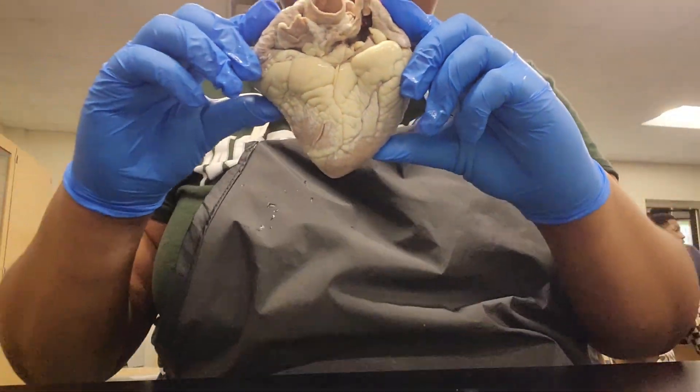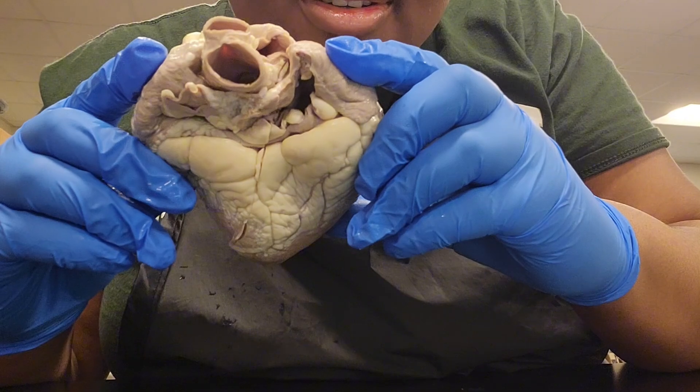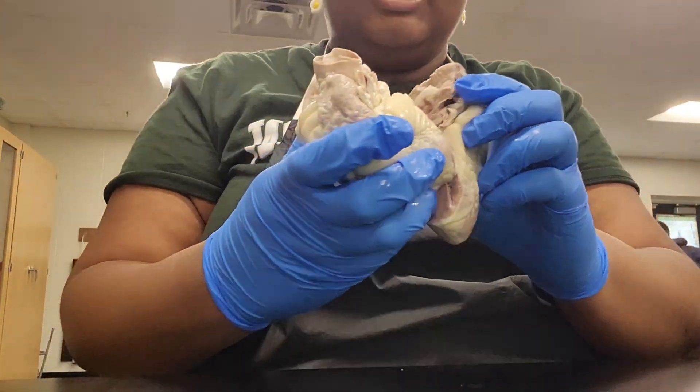Here is, I believe, the side of the heart, and we can see a good view of the aorta and some of the arteries, as well as the atrium.